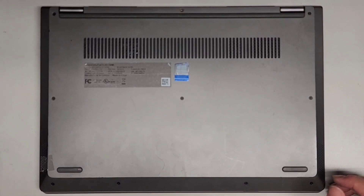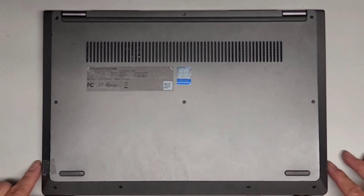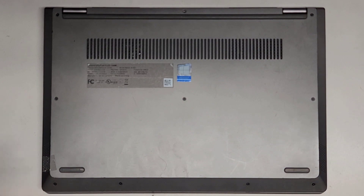I'm going to be showing how to open up and disassemble this Lenovo IdeaPad Flex-14IWL. We're going to be using a T5 or Torx 5 screwdriver, and we're going to be removing all the screws from the bottom.